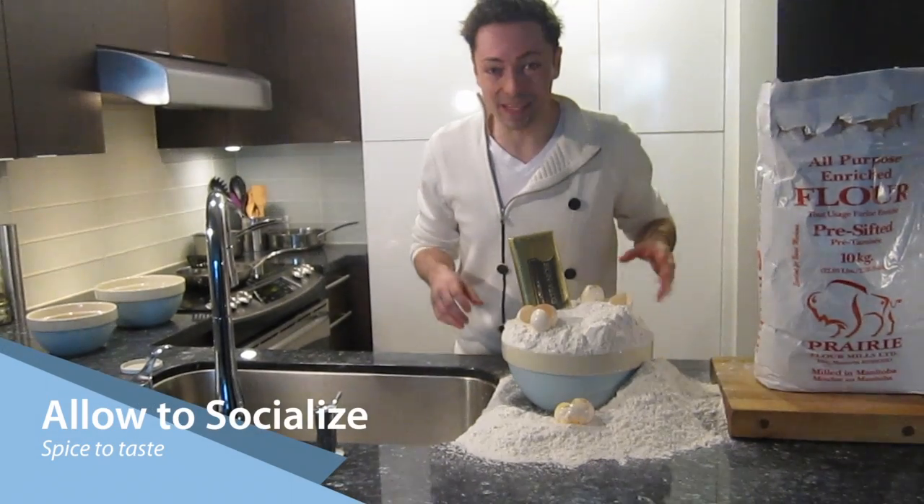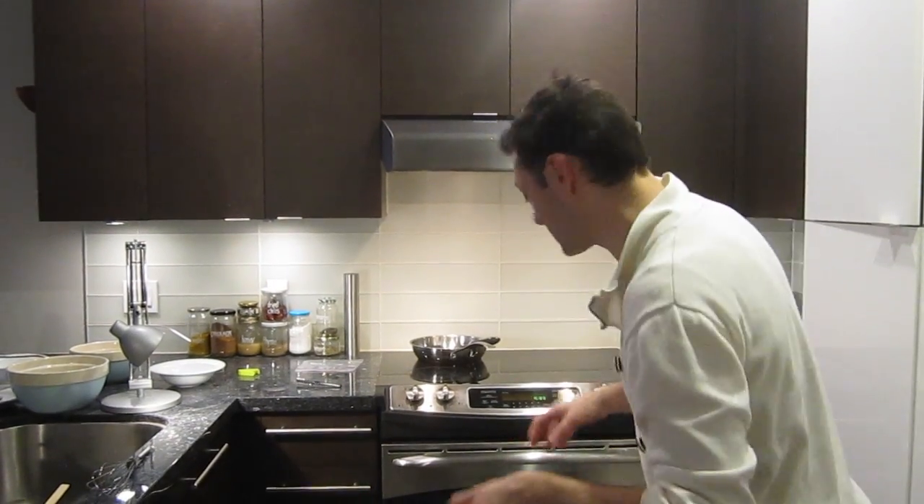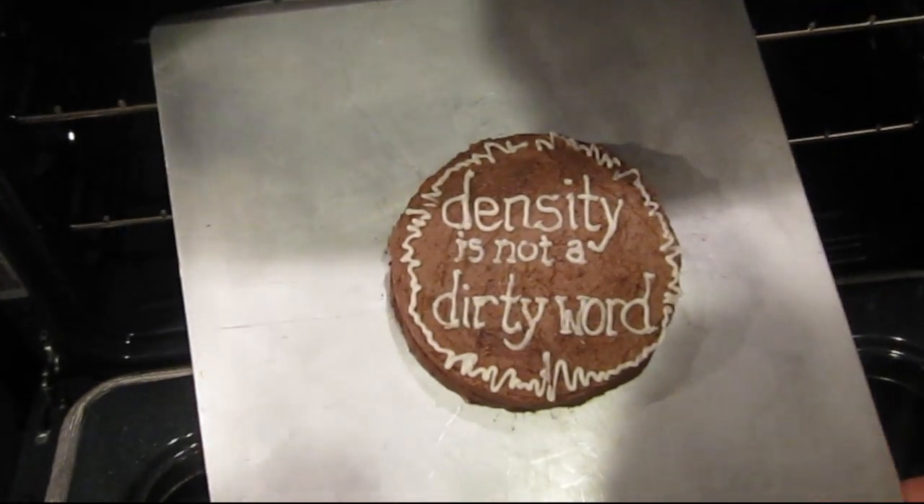So I've added our wet ingredients to our dry. Adding a few spices — they're our friends. Now it's been in the oven about three hours. We're going to take a look. Gorgeous, look at that.